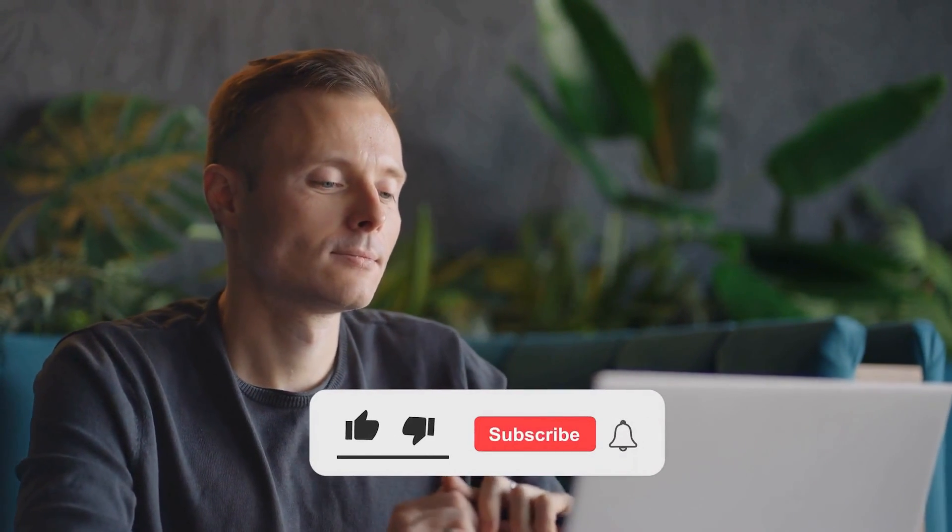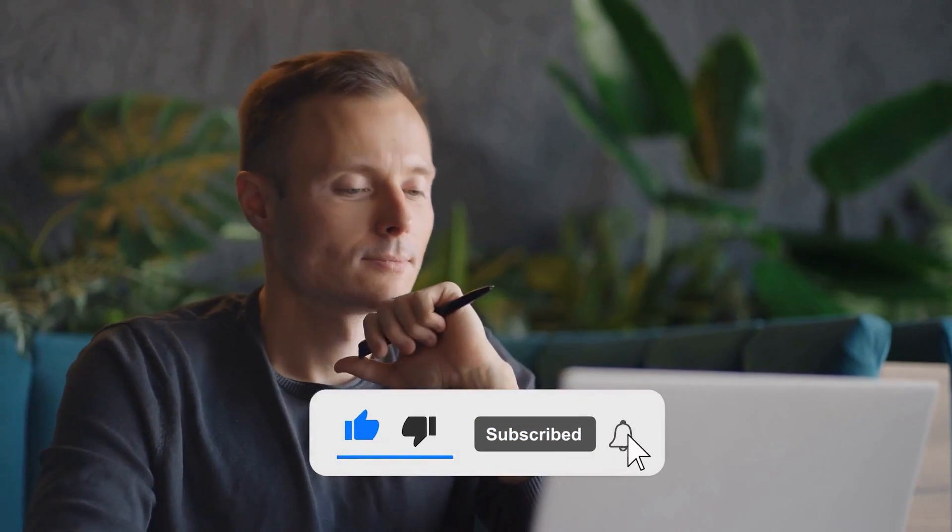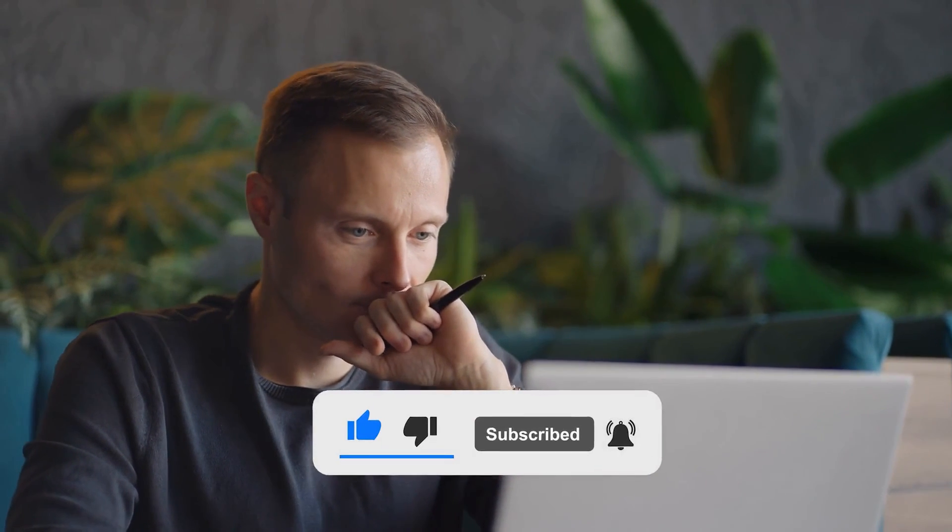So what do you think? Do you like this motherboard? Check another video where we review the best white motherboards and see if any of those is a better option for you. Tell us in the comments what you think, and don't forget to hit the like button and subscribe. Have an awesome day!